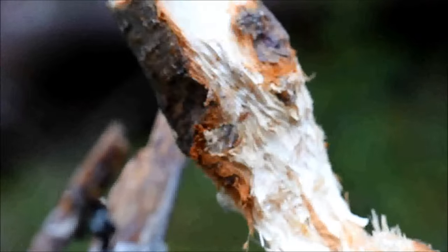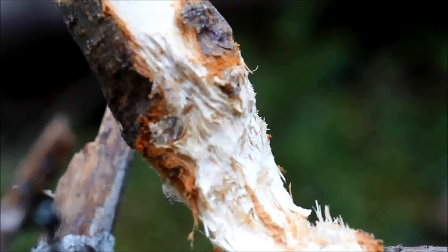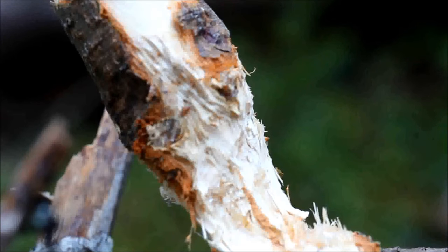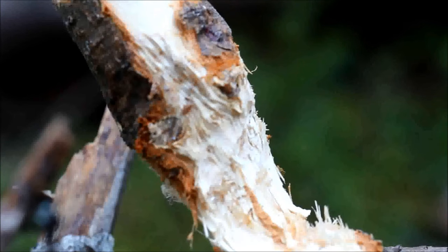I thought it was pretty amazing that a squirrel would gnaw off something this large and spend this much effort to get food. But there's probably five or six pounds worth of not only pine seeds but pollen cones on here — if you took them all off and weighed them, maybe five or six pounds of food. That could last a little squirrel a long time.